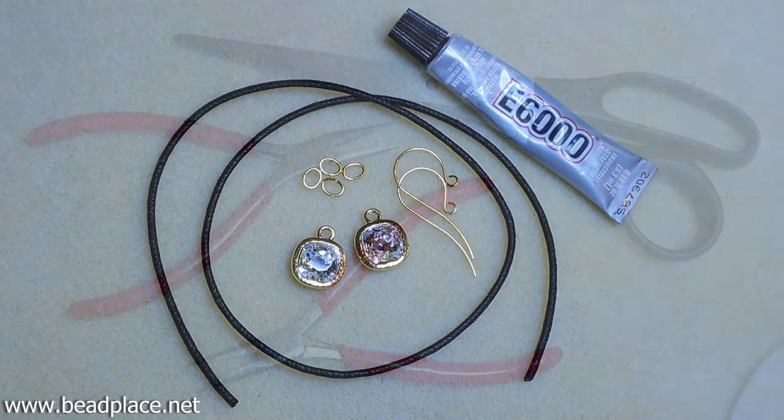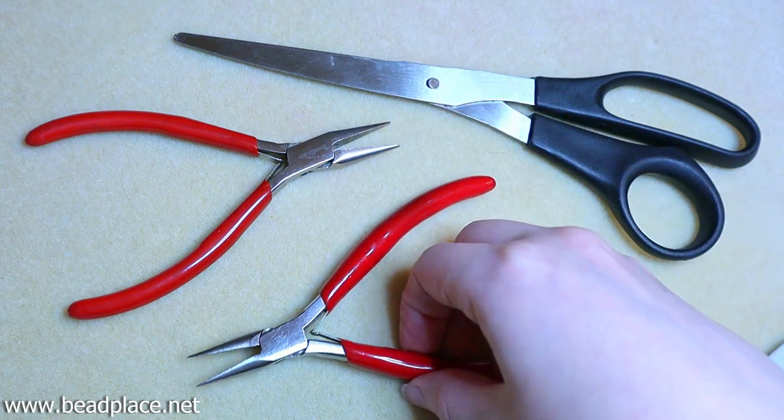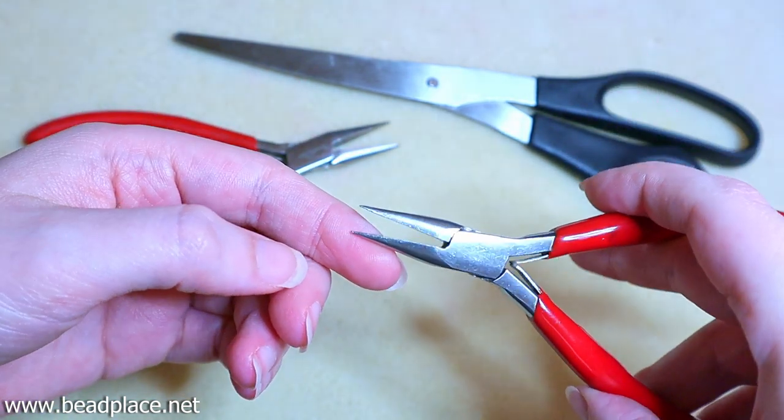Let's take a look at the tools that we're using. The tools we'll be using today are scissors and two chain nose pliers. The chain nose pliers are jewelry making tools that have a pointed tip and a smooth surface to the inside of the plier nose.